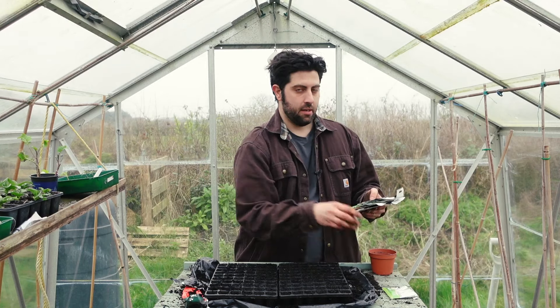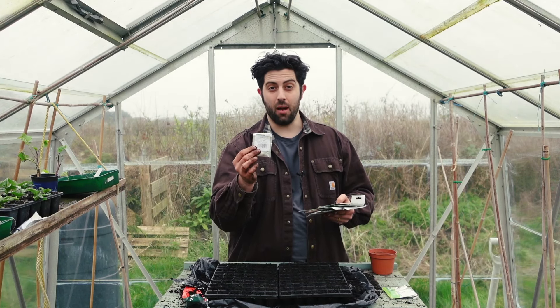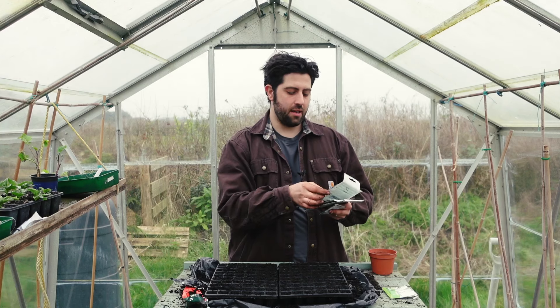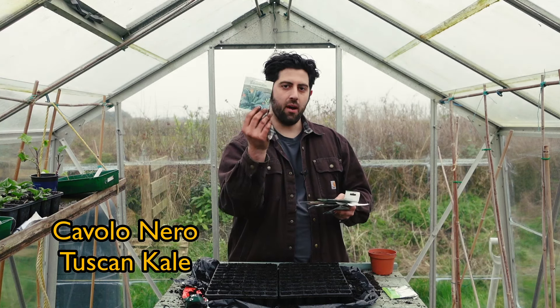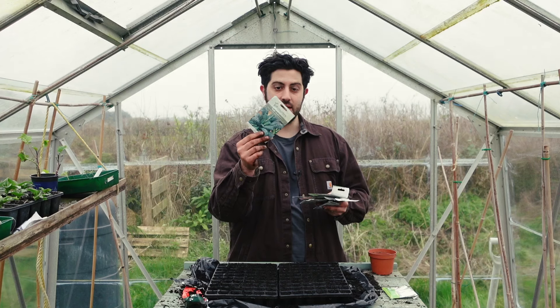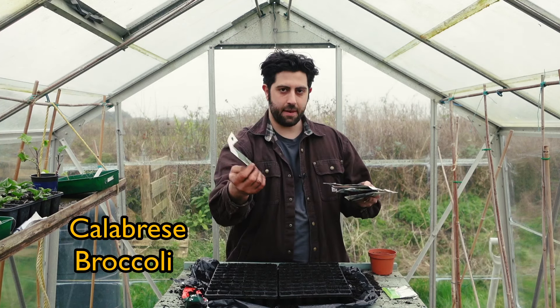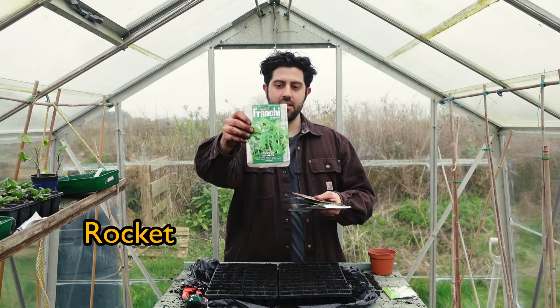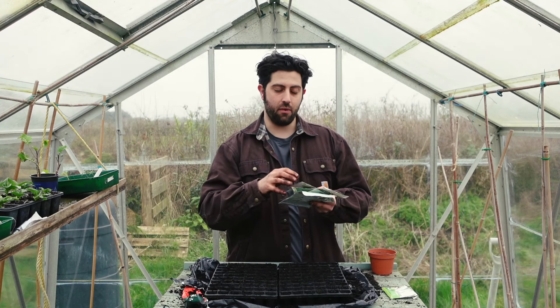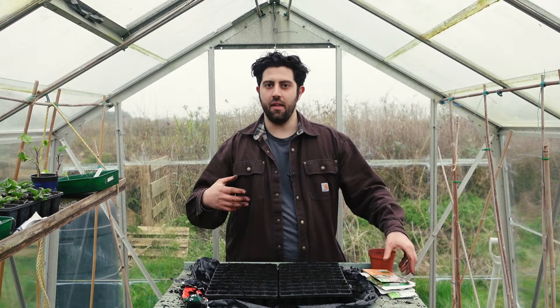That's the chard sowed. Now let's see what else I'm sowing today. Cauliflower all year round — amazing variety, really reliable, and they're nice dwarf plants if you haven't got a lot of space. Tuscan kale — amazing if you want to make kale chips in an air fryer, a healthy alternative to crisps, and the best flavor of any kale I've tried. Some calabrese broccoli — classic. Rocket — excellent in salads and in cooking. And then a mixture of salad leaves. Next week I'll bring in the tomatoes and all the rest.